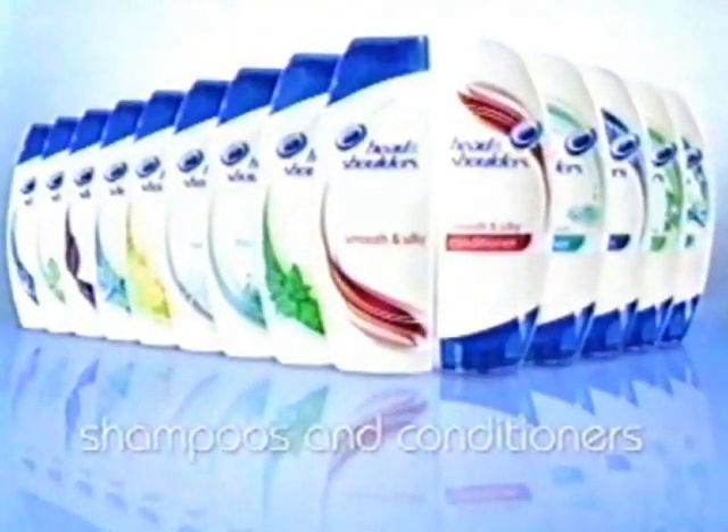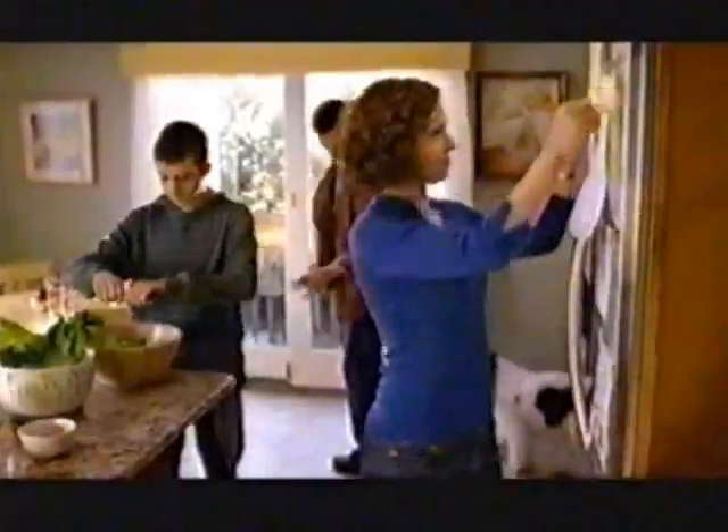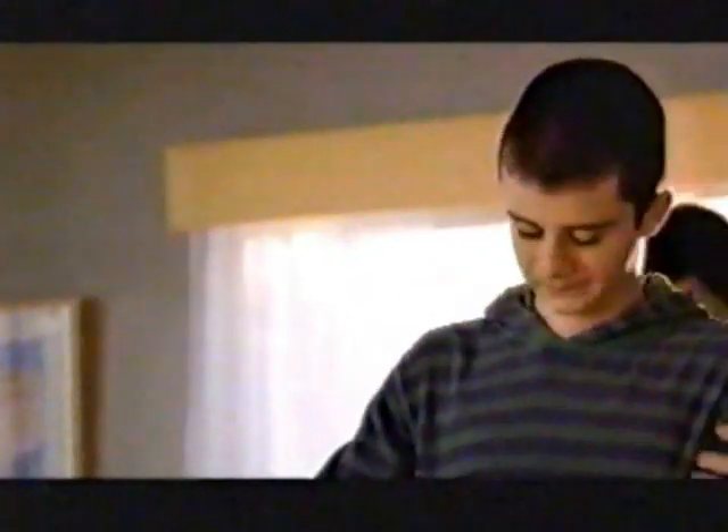Where does beautiful hair come from? A healthy scalp. Unlike ordinary shampoos and conditioners, Head & Shoulders starts at the scalp for hair that's beautiful and 100% flake-free. Head & Shoulders: respect the scalp, love the hair.